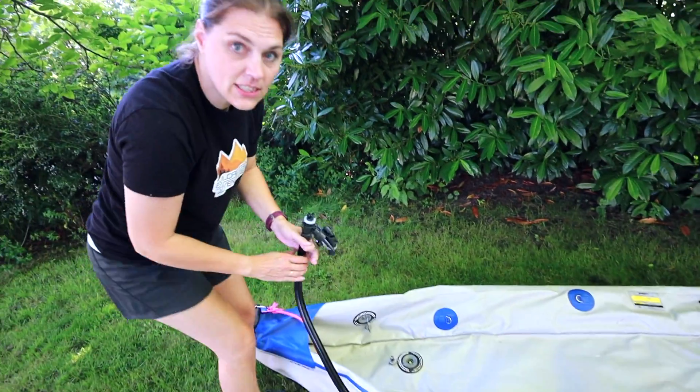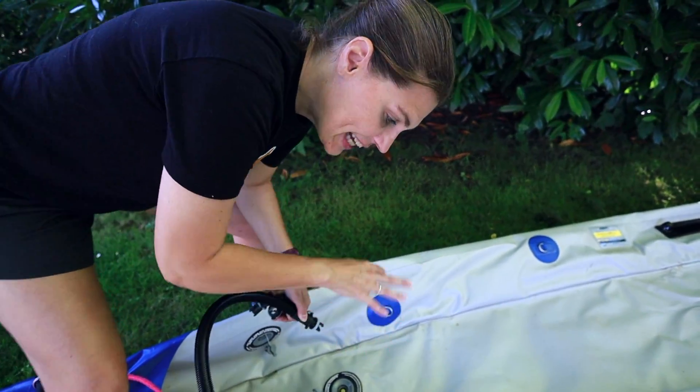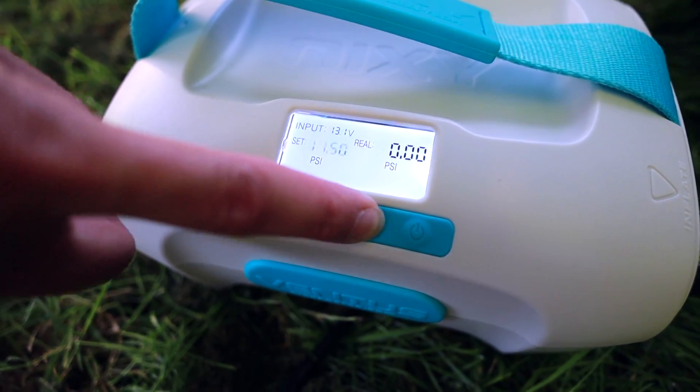The kayak sides only take 10 PSI, but there are three individual sections. We're going to see how long it takes to do all three chambers and change the setting to 10.